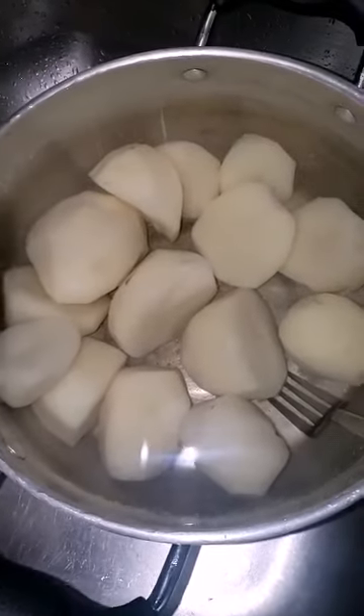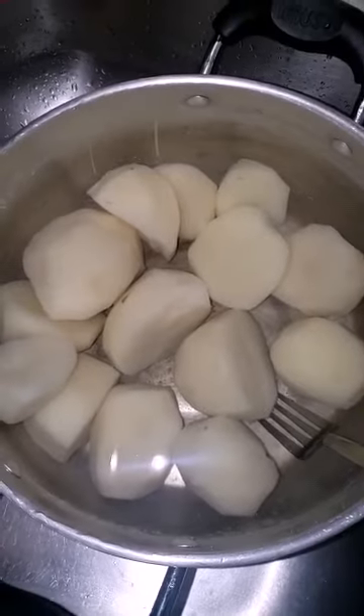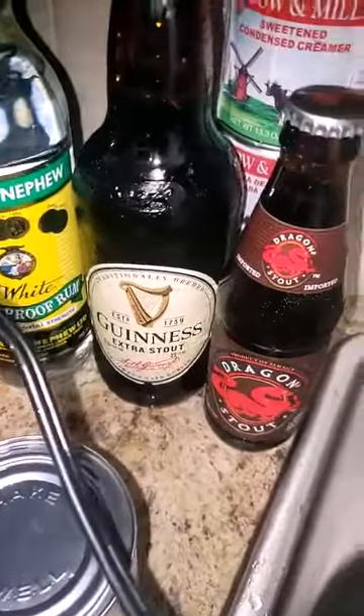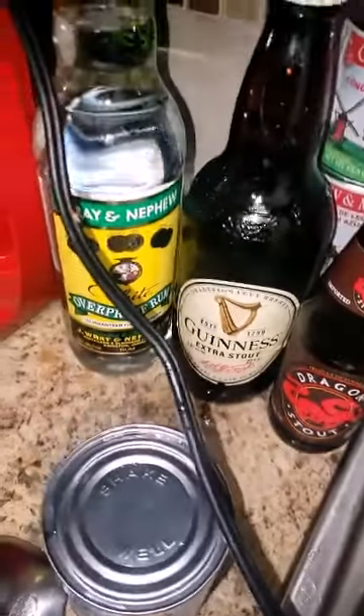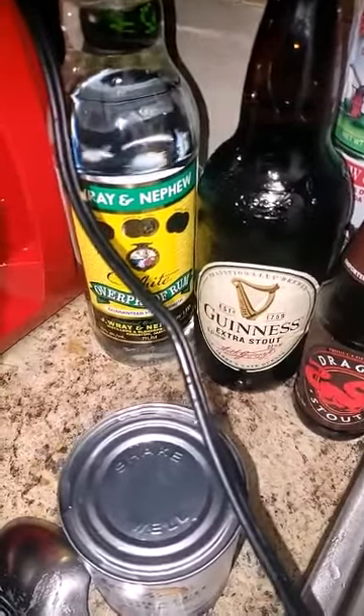I'm gonna make some Irish potato punch. Right over here we have white rum, guineas, jagan, milk, sweet milk and evaporated milk. And also nutmeg, vanilla, and cinnamon powder.